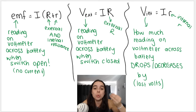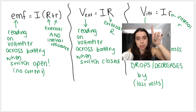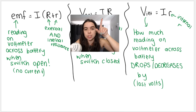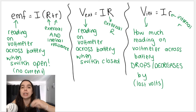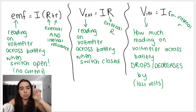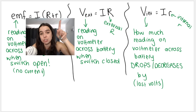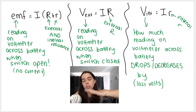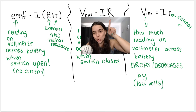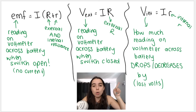Here's a summary of when to use which formula. V = IR is essentially the same formula but with different voltages and resistances. Use the EMF formula when you have the EMF — the voltmeter reading across the battery when the switch is open — and in that case you use both external and internal resistance. Use V external with external resistance when the voltmeter reading is given with the switch closed. Use V internal with internal resistance when given how much the reading drops.